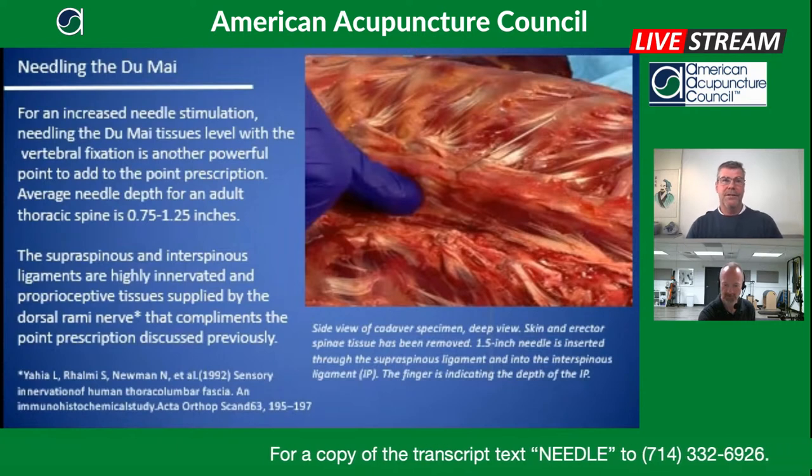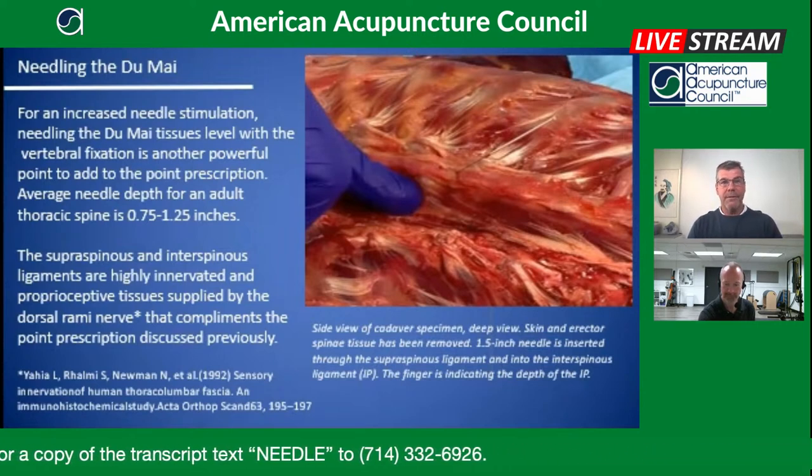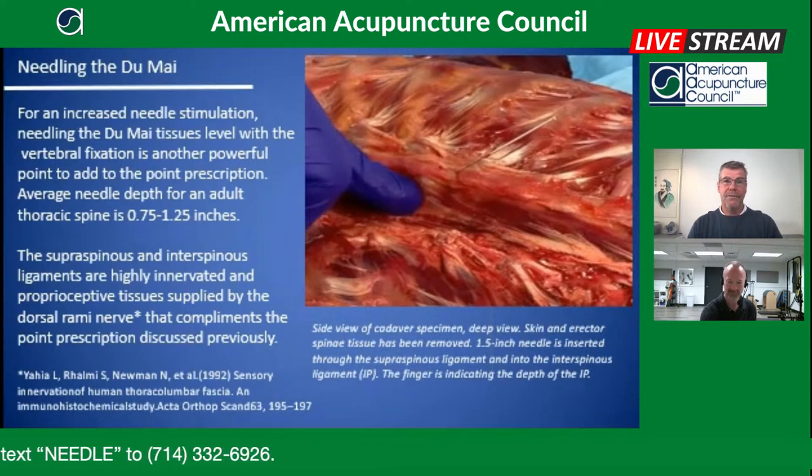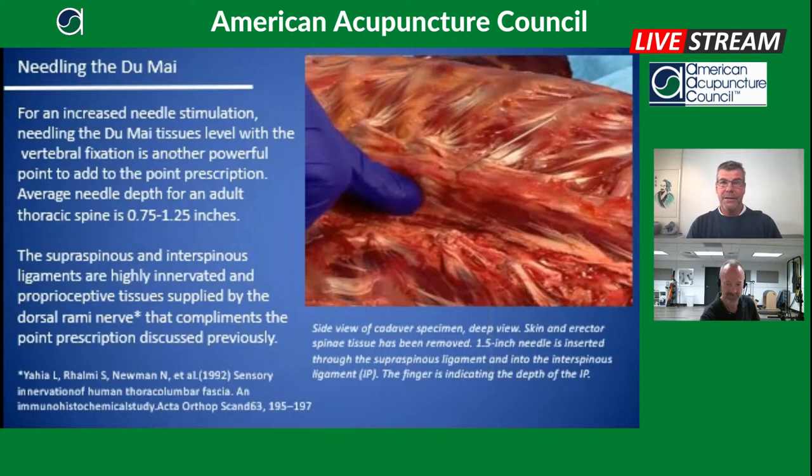In summary, we've discussed needling the Watto Zhaiji points, the back shu point, the front mu point, the Du Mai, and using vertebral fixation mobilization. This is a quick and effective way to get profound results with Zongfu organ patterns. There is much more to this — a full six days is dedicated to all of these techniques in Module One of the Sports Medicine Acupuncture Certification Program, starting in July in San Diego.